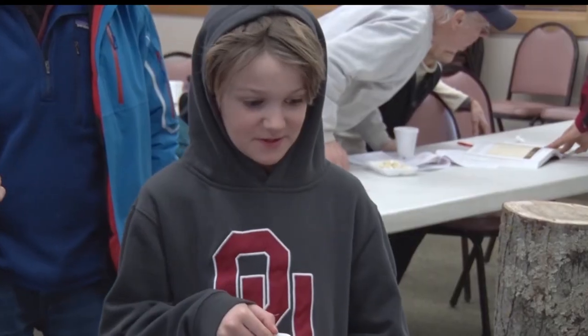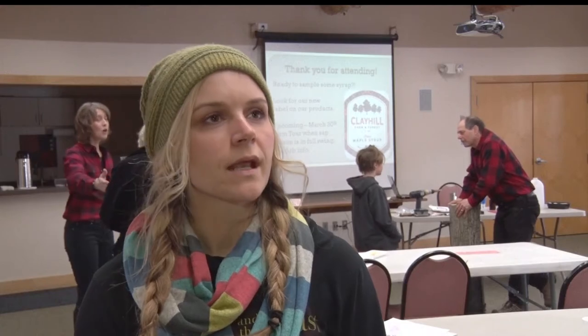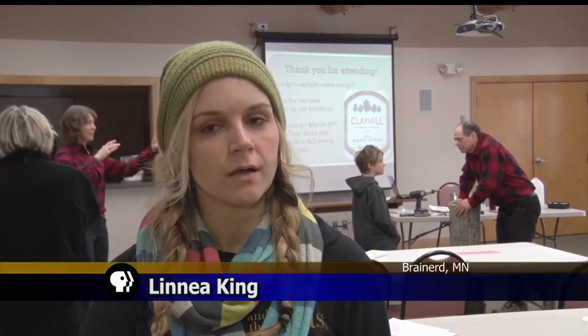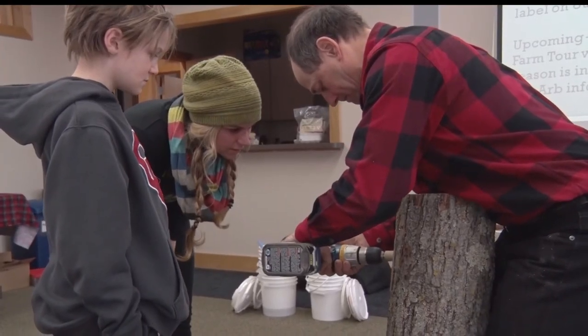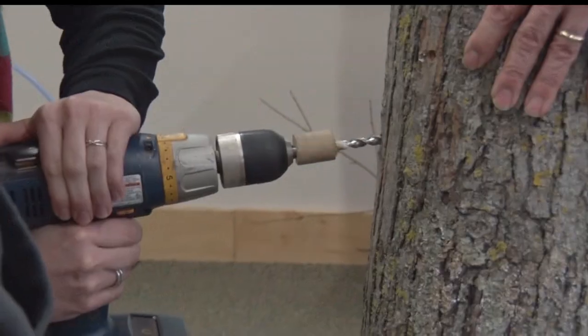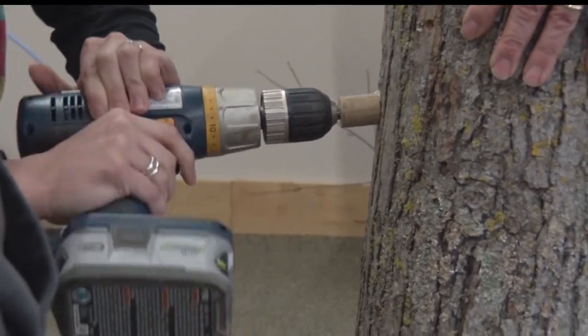Producing your own maple syrup can be a great family event as well. My son and I have talked about how to do that a few times, but you tend to get overwhelmed when you're trying to start something you've never seen done before. So it was really good to actually drill into the stump they had and see exactly how far in to go and what to do.